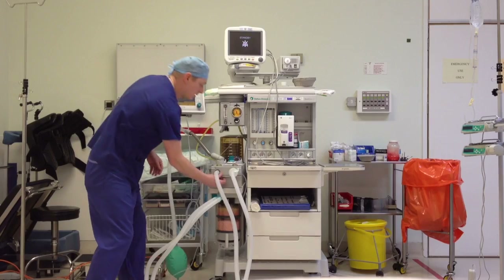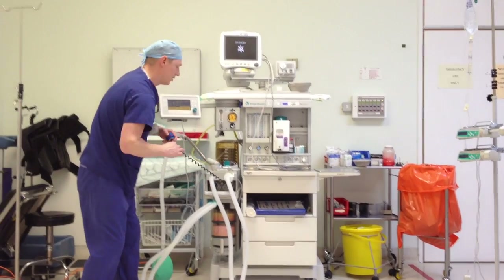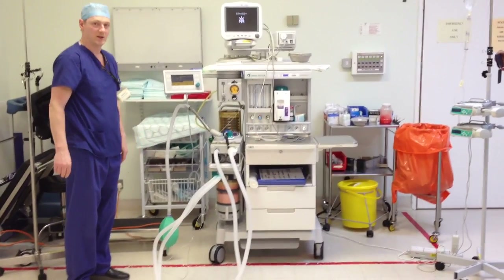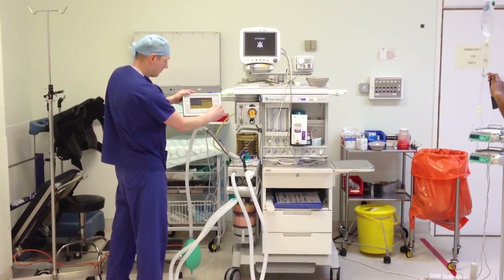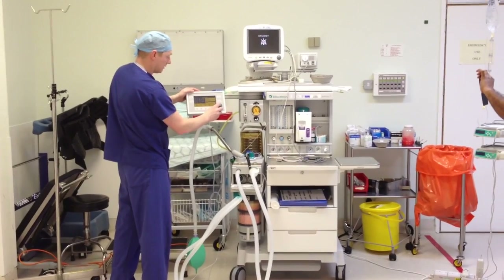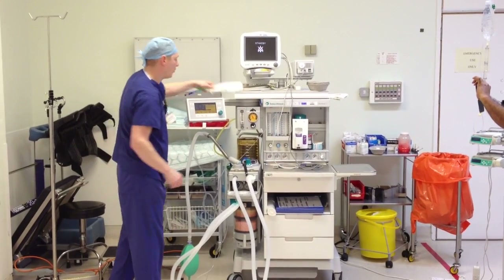Next thing I'm going to check — I'm going to calibrate the oxygen sensor. It should be calibrated to 21% every day, and 100% once a week. There's one here — counter calibration, oxygen sensor — currently reading 41%.